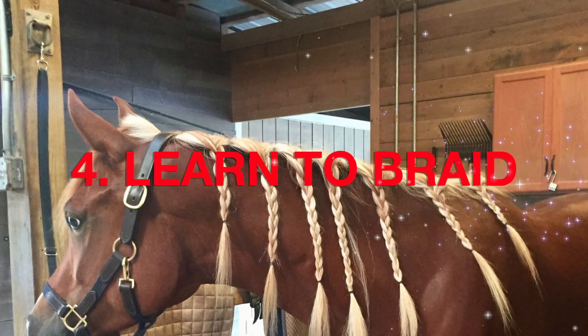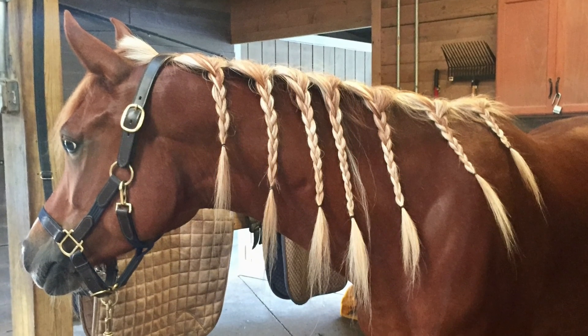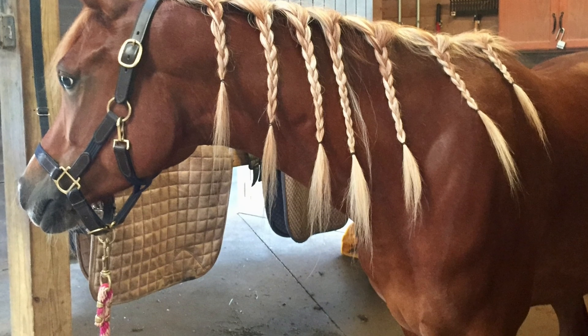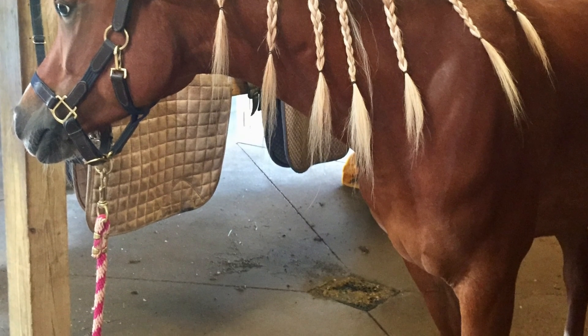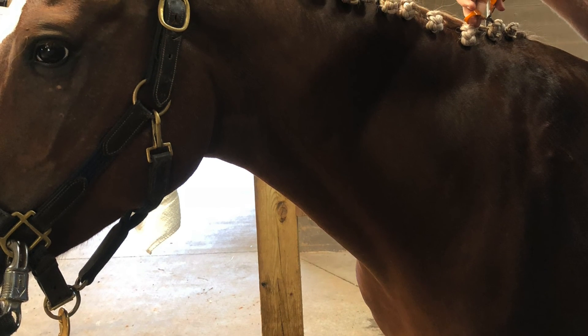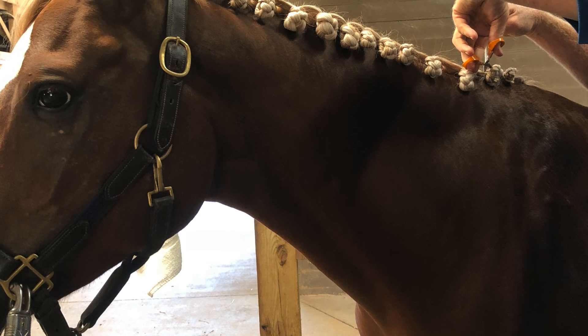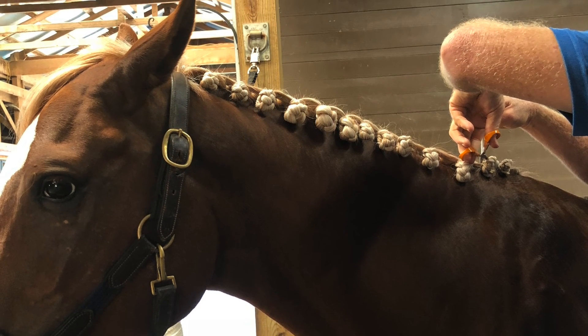Number four: you can practice braiding — braiding the mane and braiding the tail. There are tons of videos online here on YouTube and some books out there as well. You can learn basic braiding and work on doing fancy show braids. It's something fun to do — well, it's fun if you get into it. I have to confess it's not my strong suit, but this is definitely an activity you can work on with your horse.